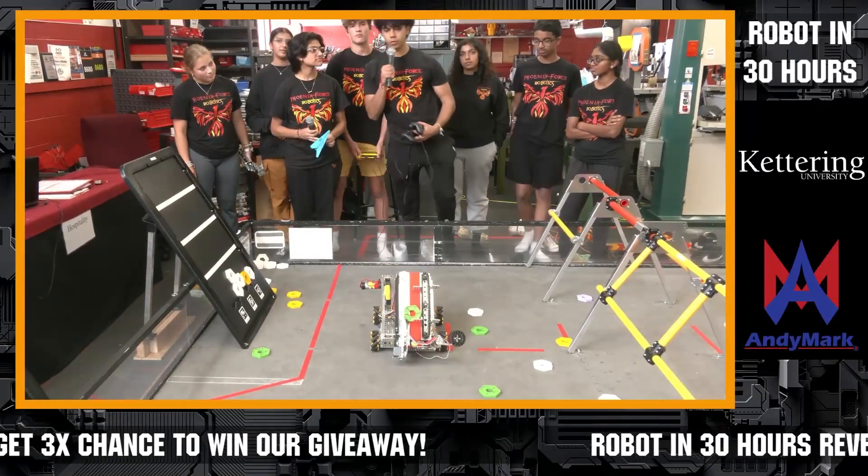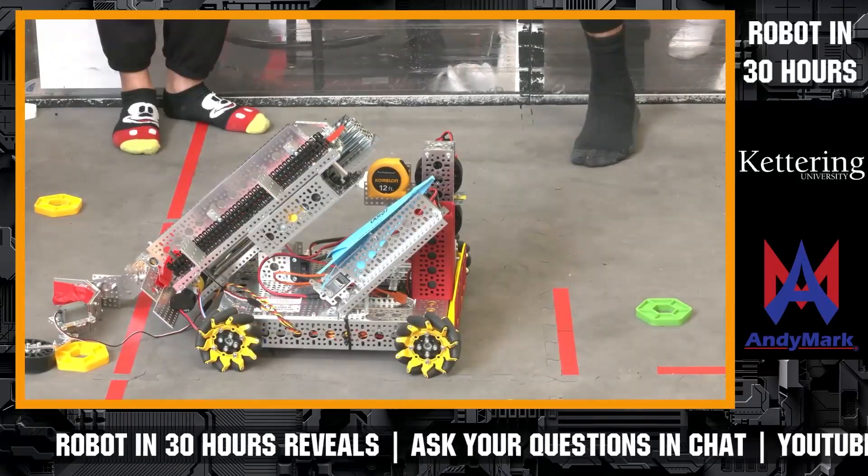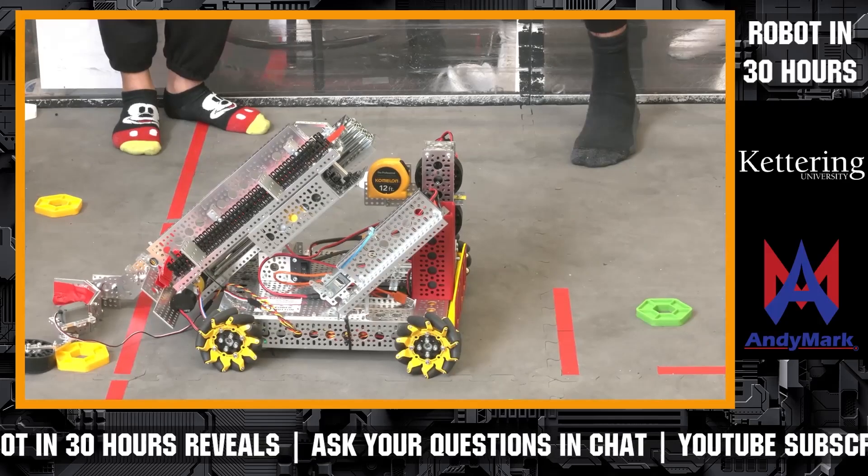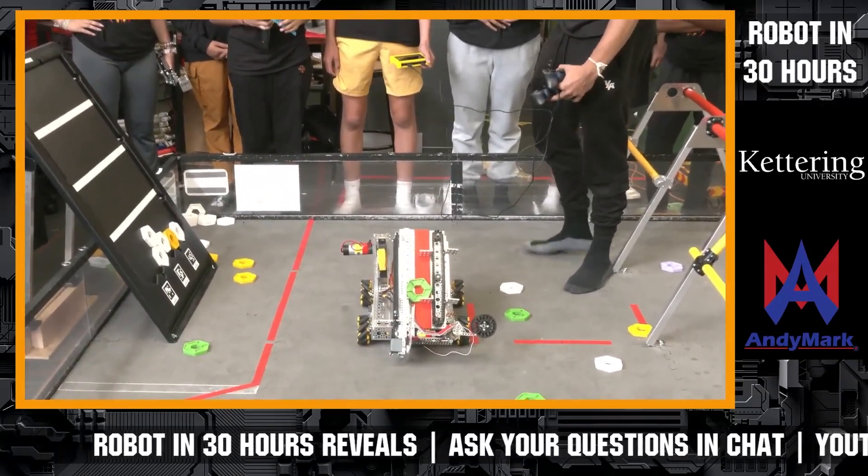Hi, I'm Jay from Team 10100 Phoenix Force, and we're here showcasing our Robot in 30 Hours robot. There are a lot of different subsystems on this robot we want to talk about, but I think the first thing that everyone wants to know about is definitely our scoring mechanism.